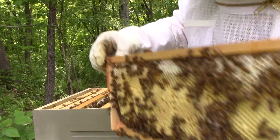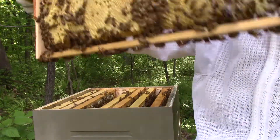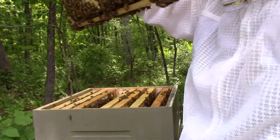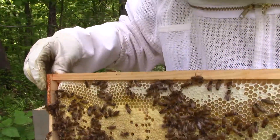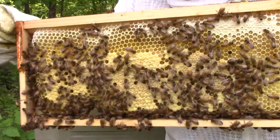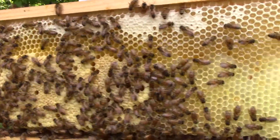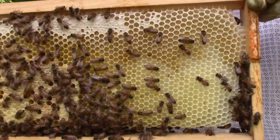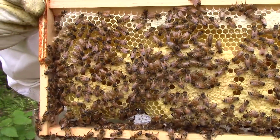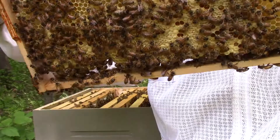Oh, this is beautiful. They just drew this out — this was an empty frame that I had in there. Look at this beautiful comb — no foundation here, and they drew it out beautifully.